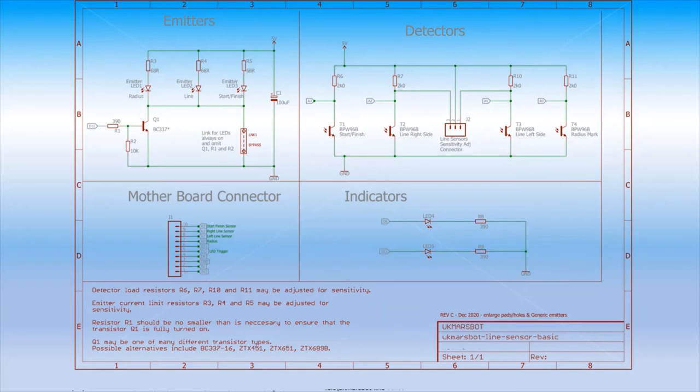Moving on to the schematic for the basic line sensor board. We have the main connection to the motherboard — that's where all our IO comes in and also power for the board. We have a couple of indicator LEDs on the board, which is always useful so you can switch those on and off to see what we're doing. Some suggested devices are shown, but you can use what you want — phototransistors for detecting either side of the line, the start-finish, and the radius markers.